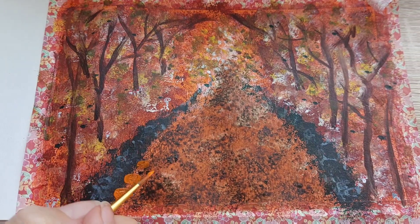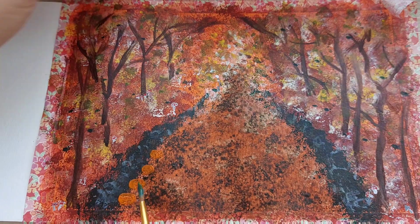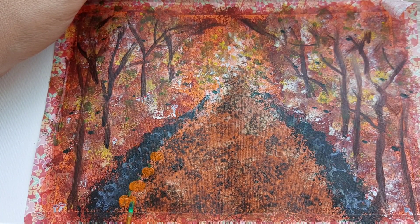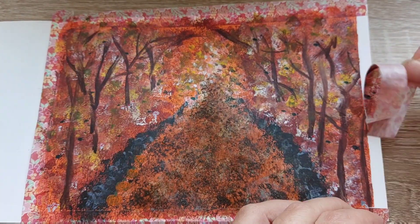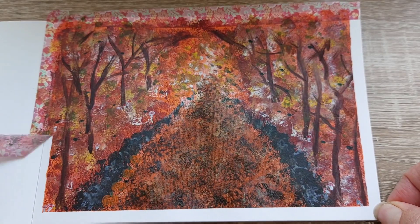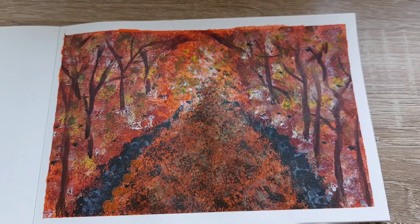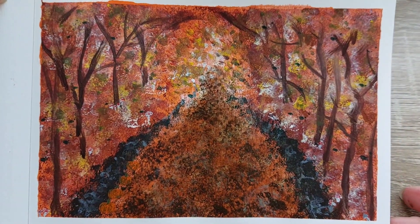Let me know what you think of the final result down in the comments, and remember to press the like button if you enjoyed the video. If you haven't already subscribed, we're doing a lot of mixed media pieces and we like to discover new supplies. Thank you so much for watching and I'll see you next time — bye!